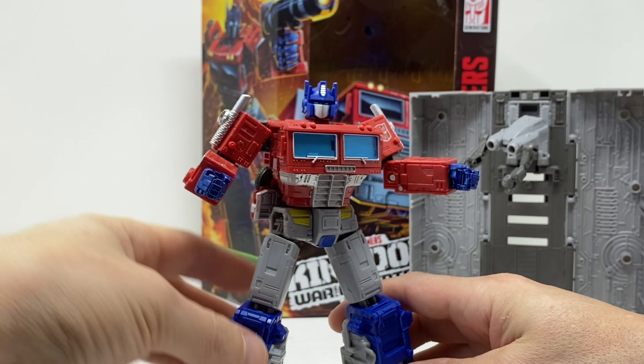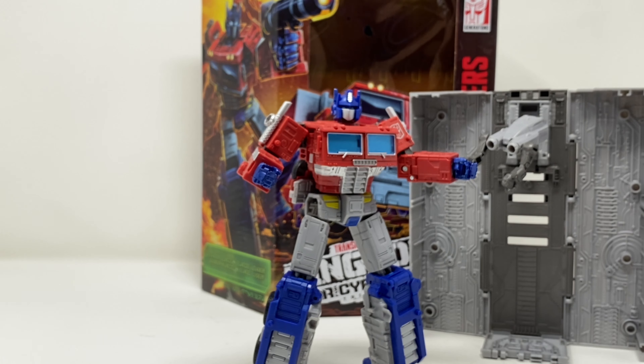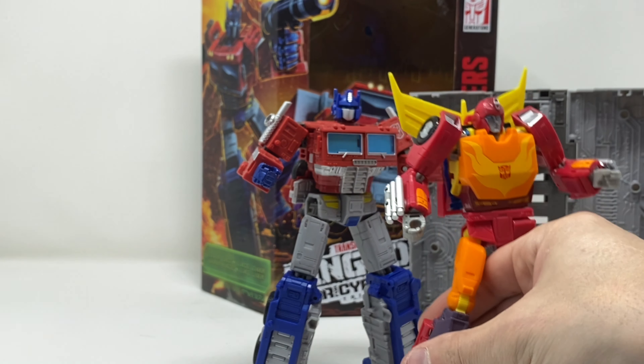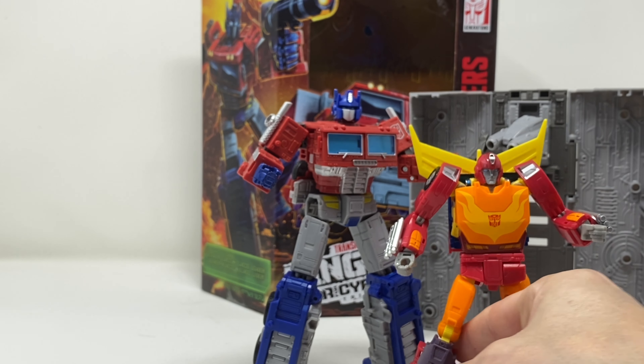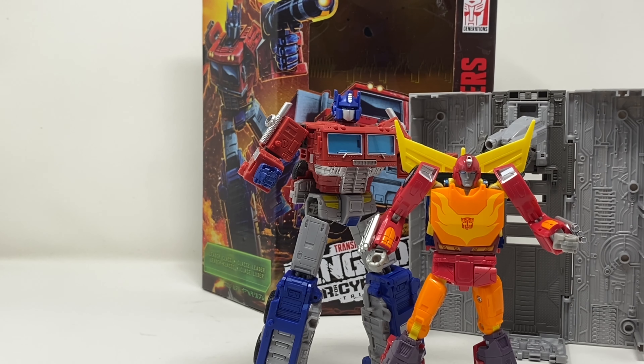You really can't go wrong with him. The only figure I have available for a size comparison at the moment is Studio Series Hot Rod, and I think they look really good together. If you missed out on Earthrise Optimus Prime, you should absolutely pick up Kingdom — it is a wonderful figure. I'm going to get him into vehicle mode and we'll talk about that next.